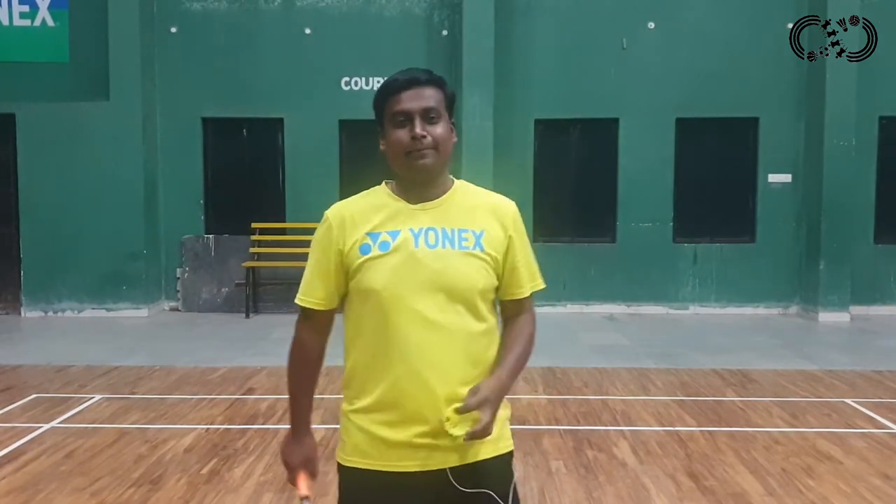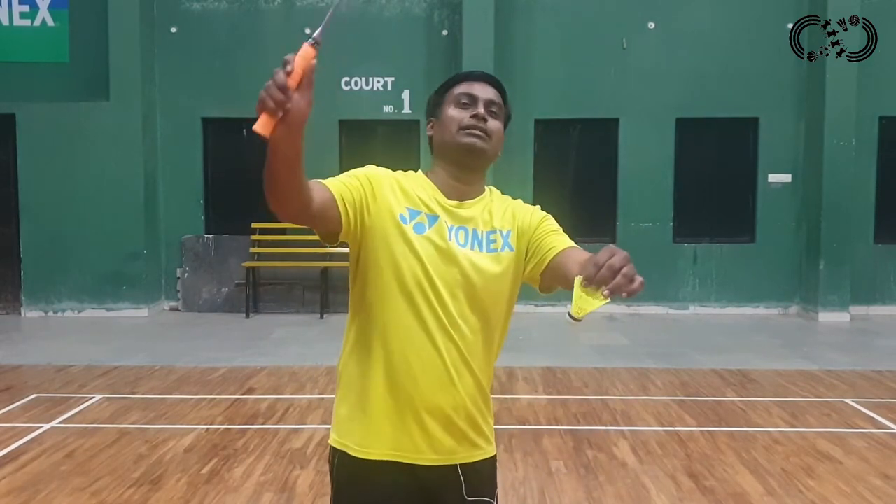So friends, today we are going to see 4 types of services: forehand high service, forehand short service, backhand short service, and backhand high service.